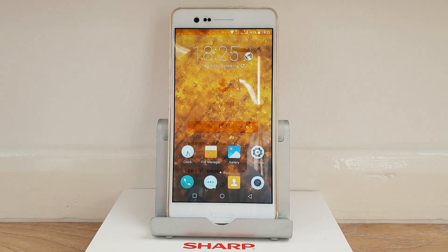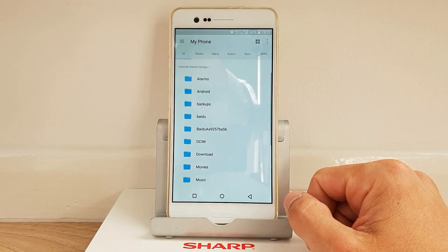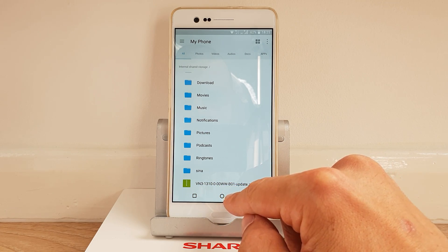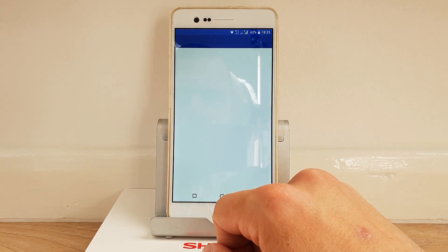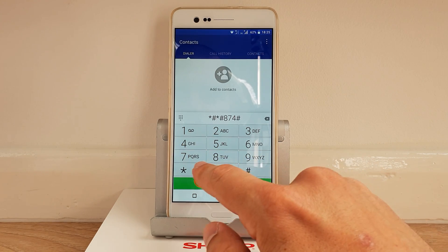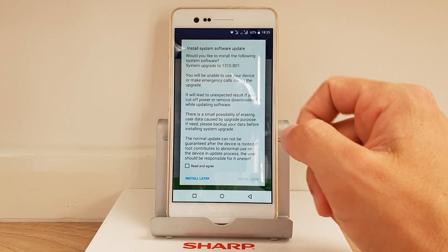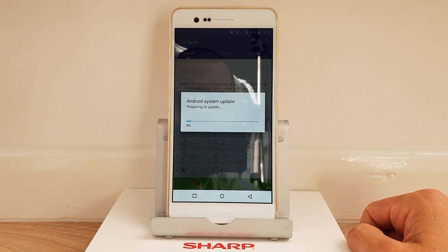To check if you've downloaded the update properly, go to the File Manager application — it's built in — swipe down and you can see the update there. Next, go to the dialer and press star hash star hash 8 7 4 hash star hash star. You'll see an 'Install System Update' software prompt.